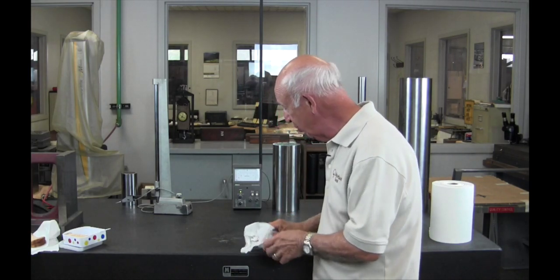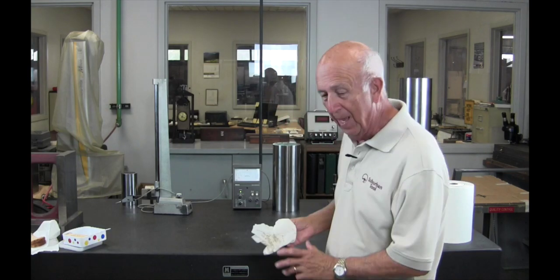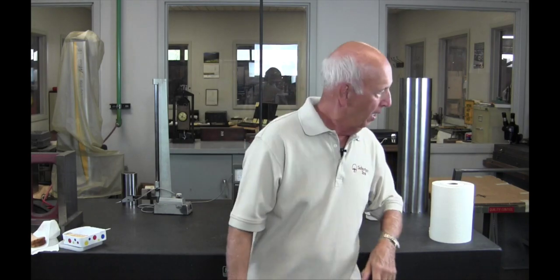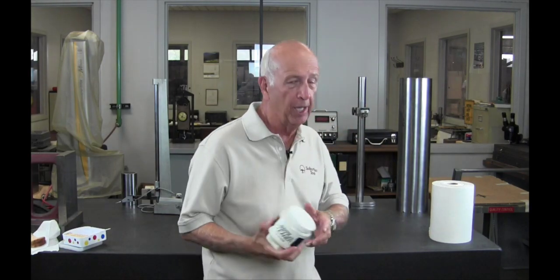Now we're going to use the real stuff. That didn't work. The idea of this is to show you how to save money too and make it really clean. Cleaners like this cost $12, $15 each. You've got to buy them by the case. There's a number of surface plate cleaners out there, but I'm going to show you how to do this with a household cleaner for pennies instead of spending $15 for something.